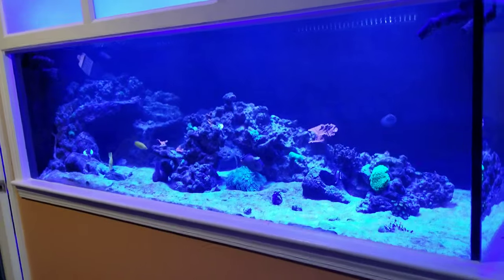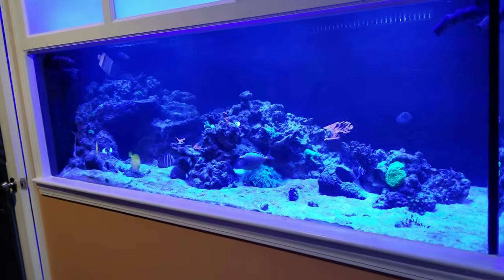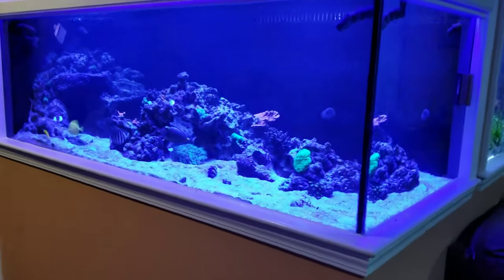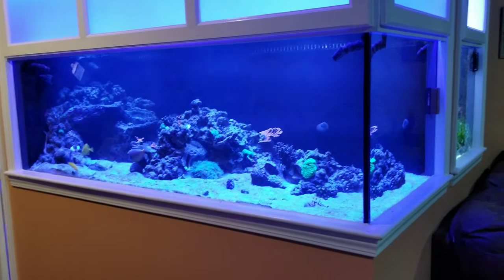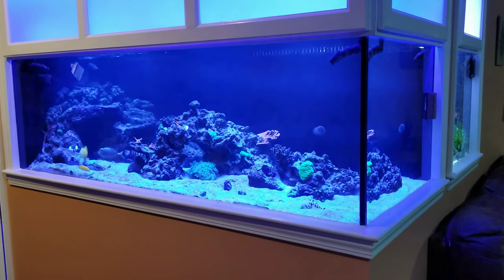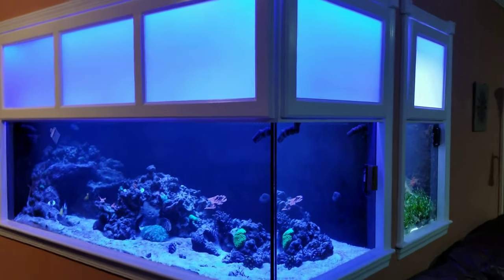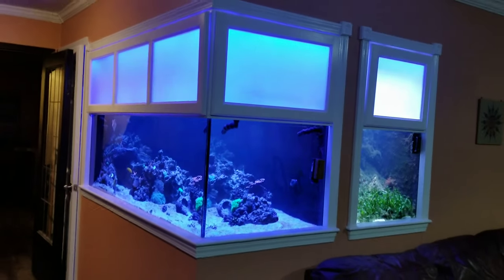Things have been going really well. I don't really want to show you inside the fish room today because that would accidentally reveal one of the projects I'm working on. I'm going to wait till that project's finished before I show you. So if you want to see what I've been working on, hit the subscribe button and hopefully in the next couple of weeks I can do another video that shows you some of the other projects I've been working on.